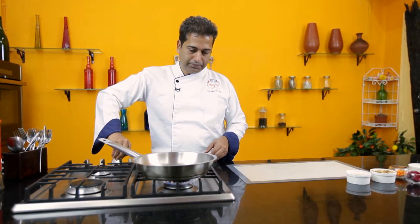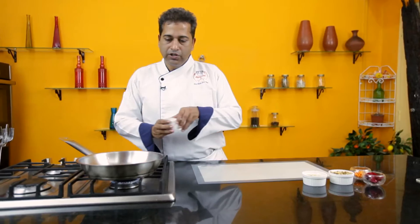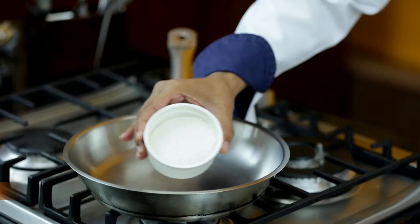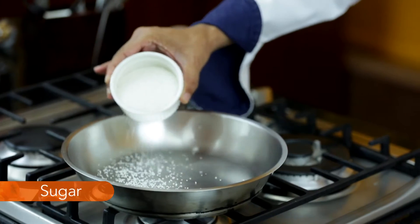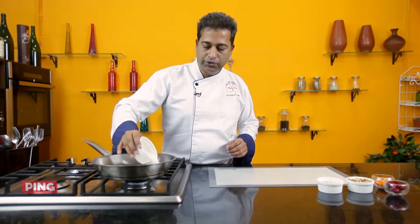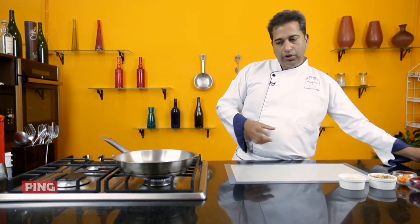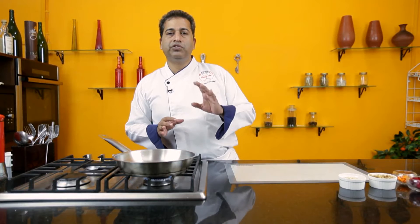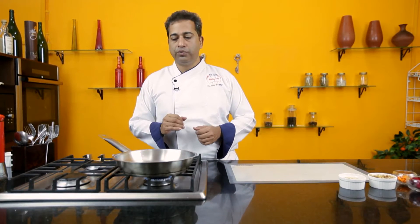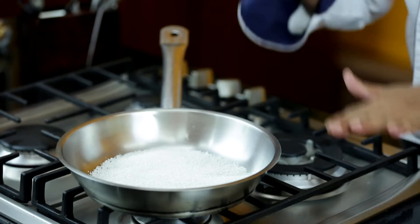Heat the pan on a very gentle heat. Sprinkle some sugar all across the pan. If you want you could add some water, but I don't really need to. You've got to take the sugar to about 130 degrees, which is a light golden brown. So I'm just going to leave that there.